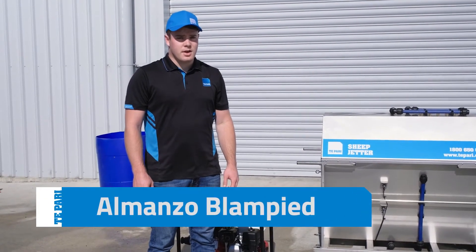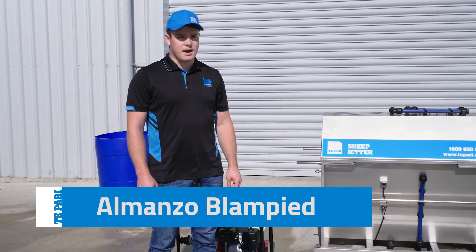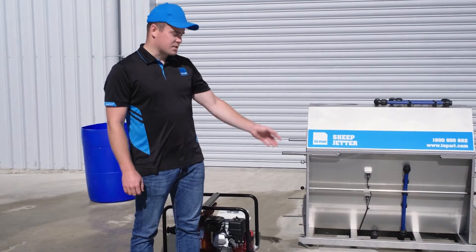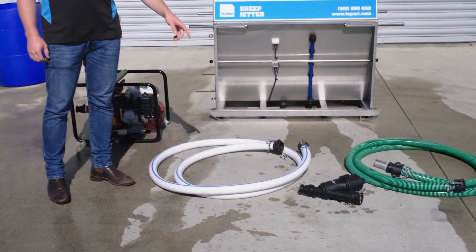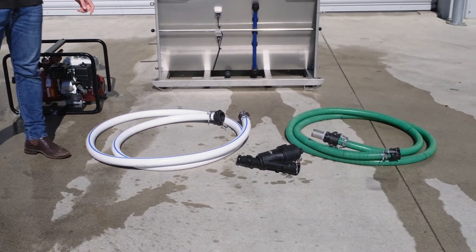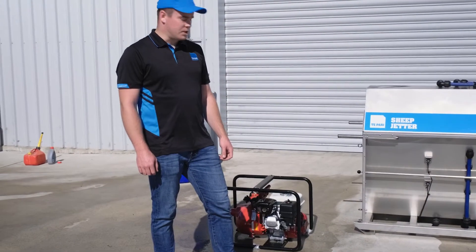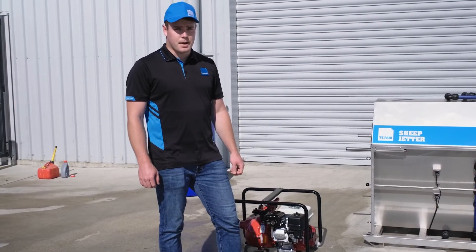Hello, my name is Almanzo and today I'm going to show you how to set up your Te Pari sheep jetter. Your sheep jetter comes with its own hose kit and filter, and we also recommend a Honda six-and-a-half horsepower engine with a Davey Quinn and Pella firefighter pump.